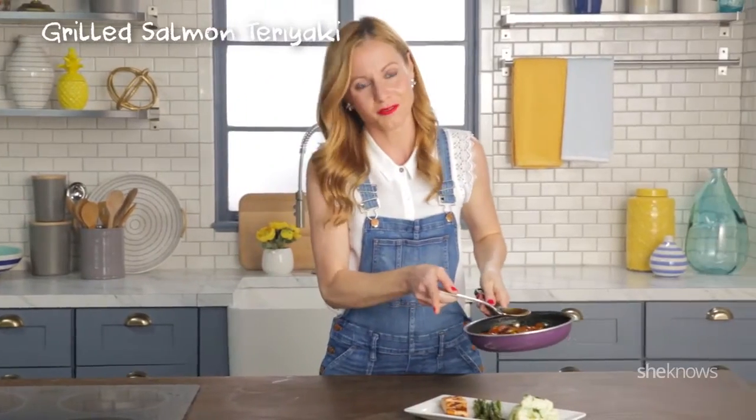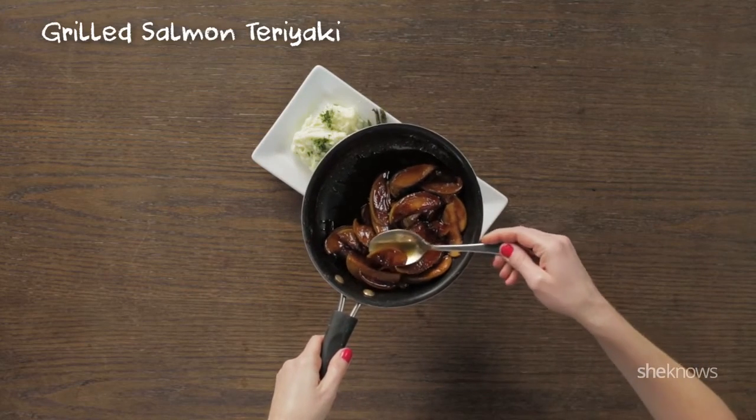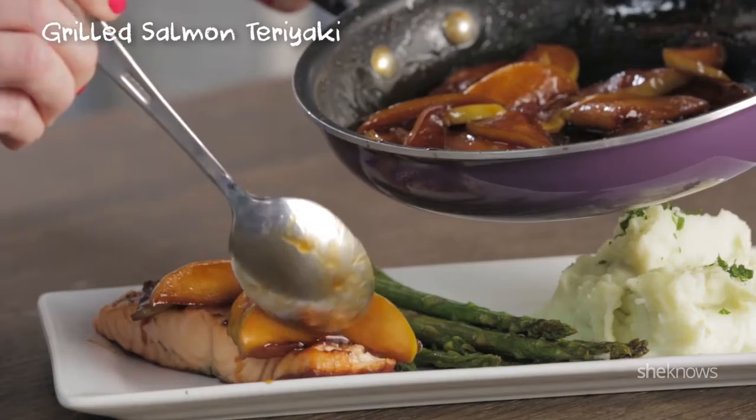Now I've taken my salmon off of the grill. I got a little asparagus and wasabi mash with it. And now for the finale — my caramelized teriyaki apples.